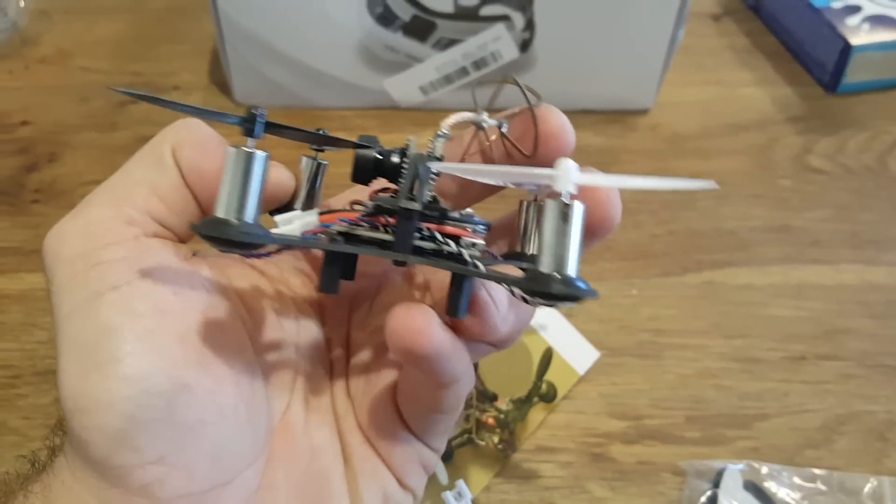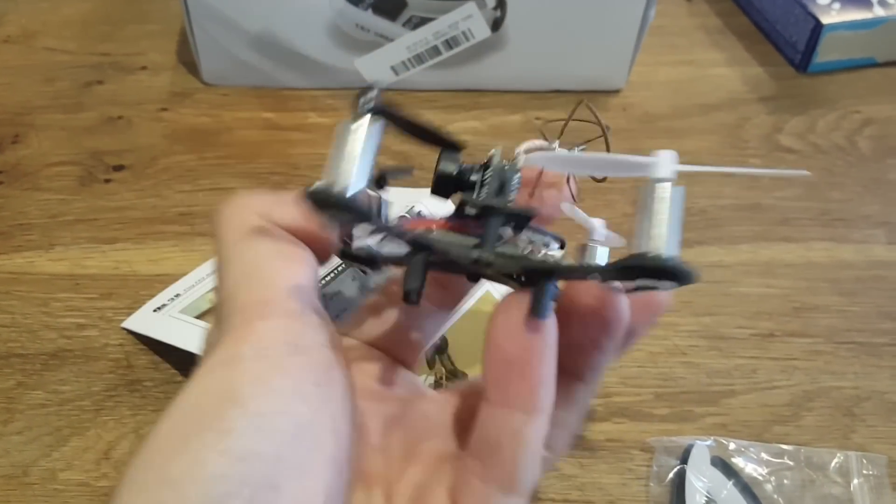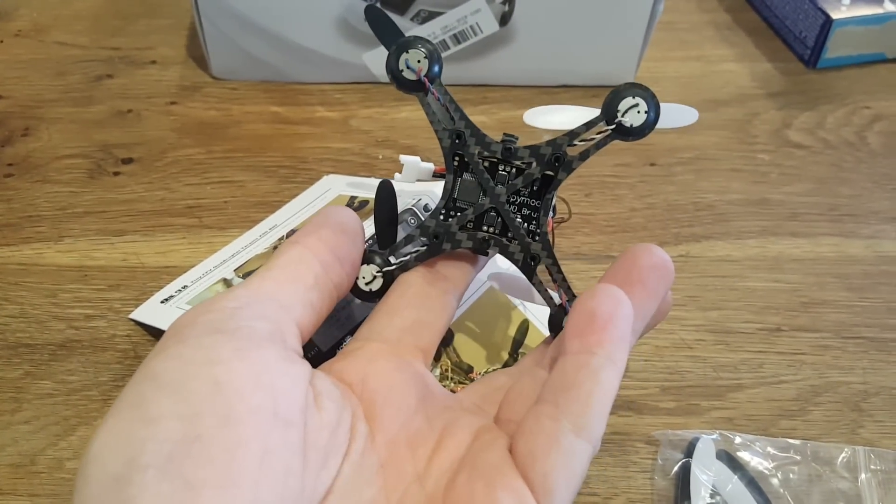As you can see the QX90 is a very small quadcopter, but don't let its size fool you — it's a very advanced quadcopter and it's not suitable for beginners.